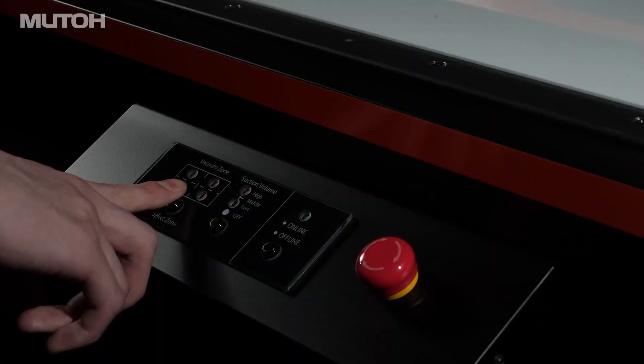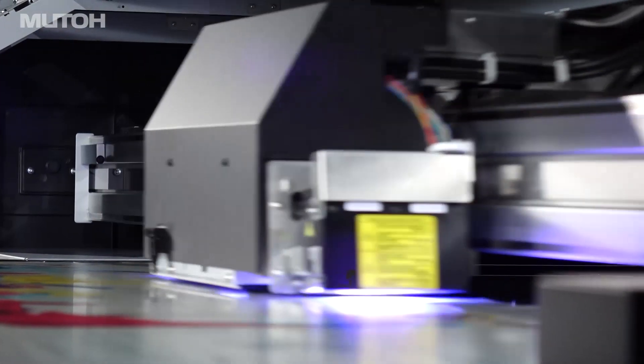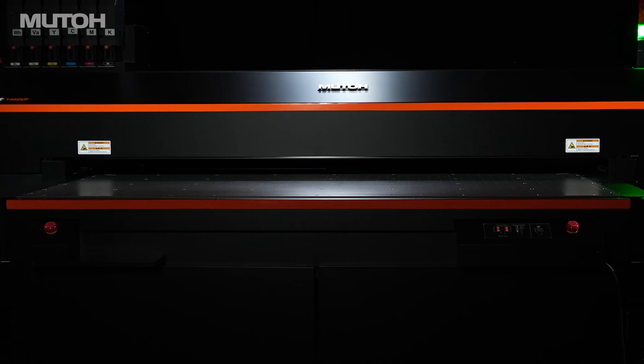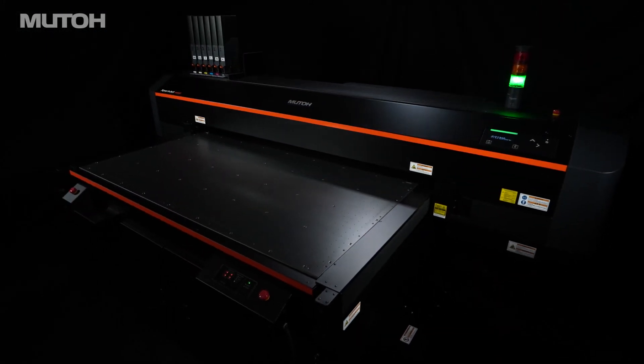While achieving high productivity, the printing quality and dot placement accuracy demanded by professionals are pursued to the utmost limit. LUTO's high-performance flatbed UV LED printer will adapt to various media.